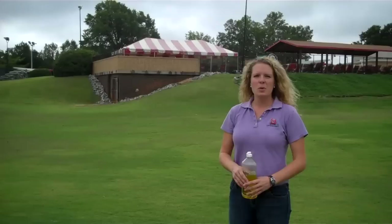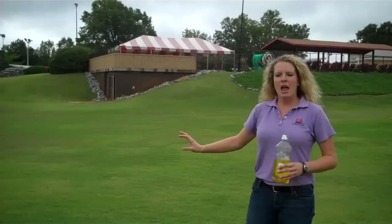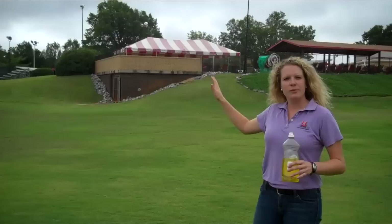Fall armyworm moths like to lay their eggs on structures like the pool house we have behind here at the University Club, and then the eggs will hatch. The worms will crawl down and move their way towards the lush green grass. So you'd typically want to work your way from those structures towards your greens.